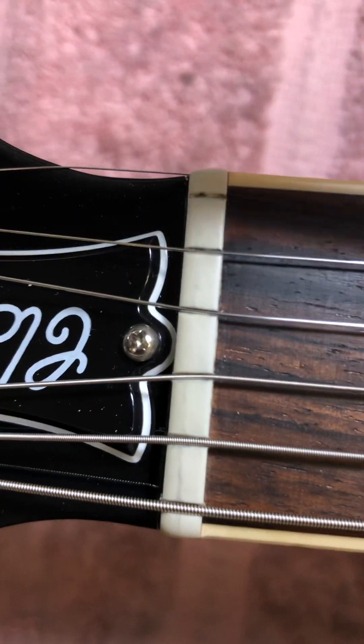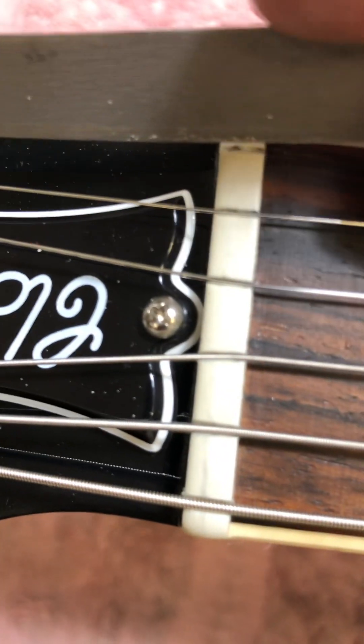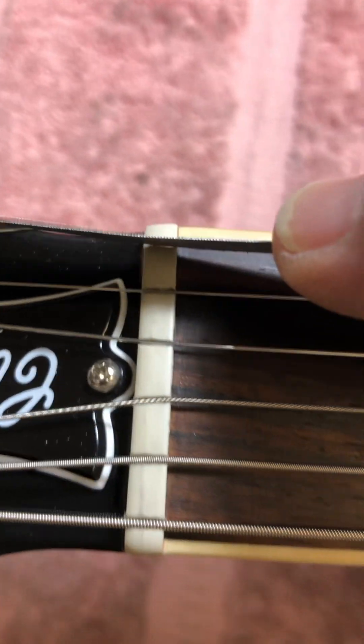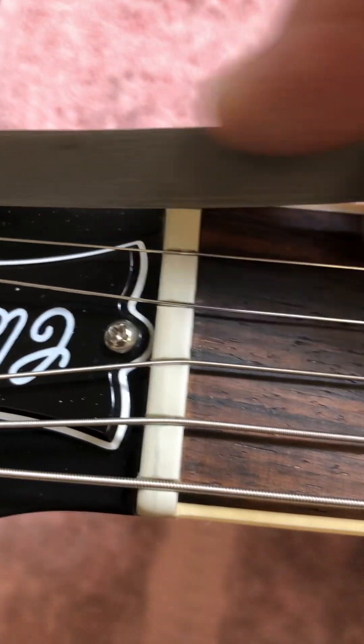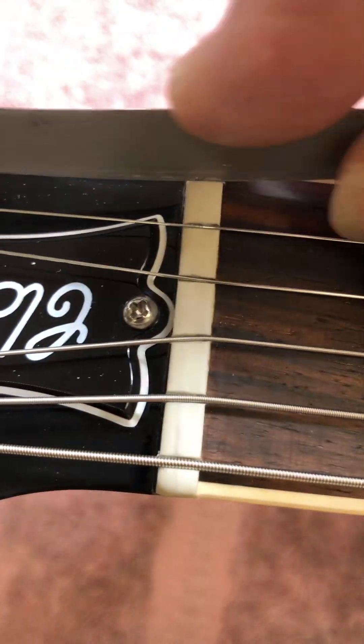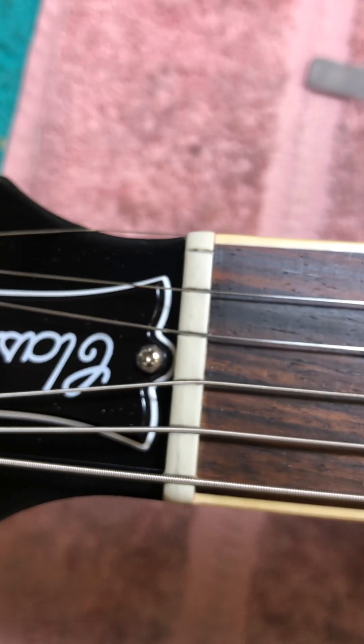This is a .010 string, so I'll take my file that is also a size 10. I just very lightly go in at an angle down to the peg head. I already did this one, so I really don't want to do it again.